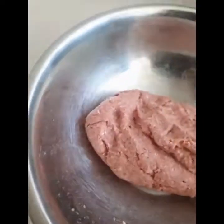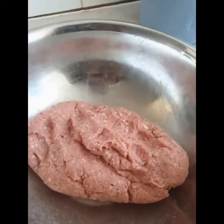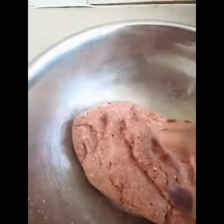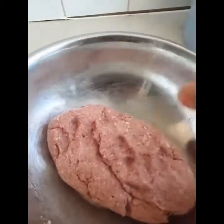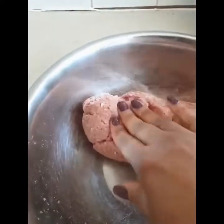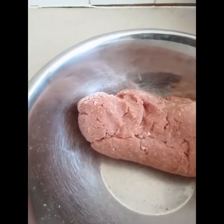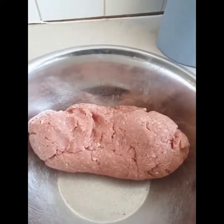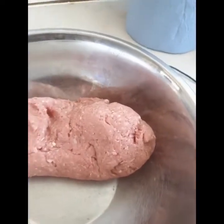Hello everyone, Shini is back again. Today we are going to make meatballs. I have here the beef mince, breadcrumbs, egg, and black pepper. I made it last night and left it in the fridge — I just brought it out, so I'm going to make the balls. I have my oven on already.